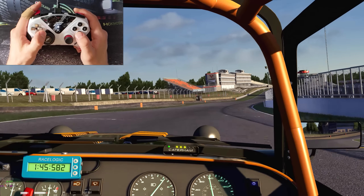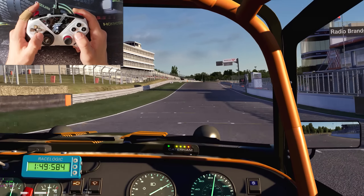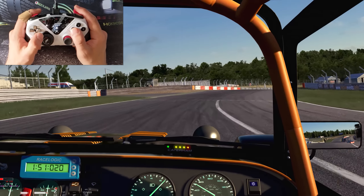Thanks everyone for watching my journey with this Horizon 5 edition eSwap XR Pro controller. I hope you've enjoyed it, I hope it's been helpful, and I'll see you all in the next video.